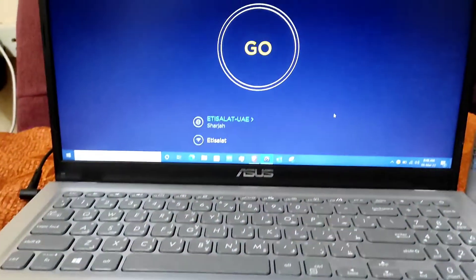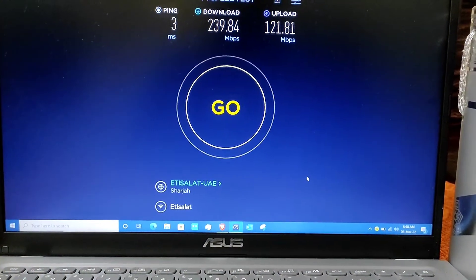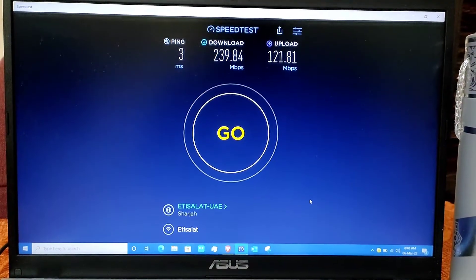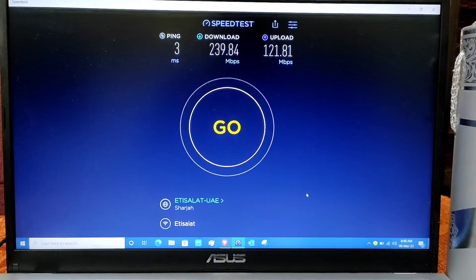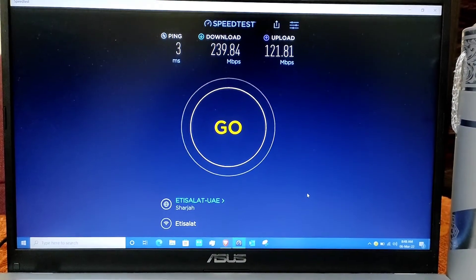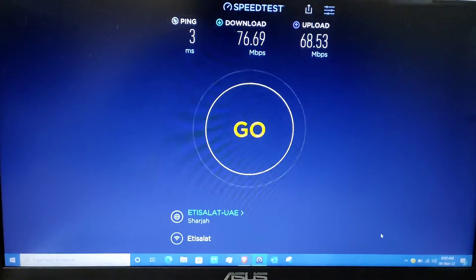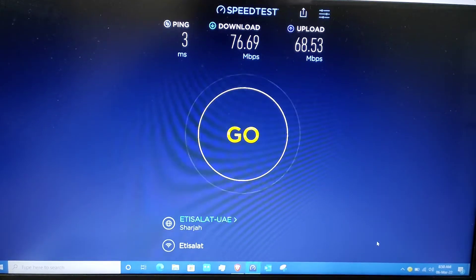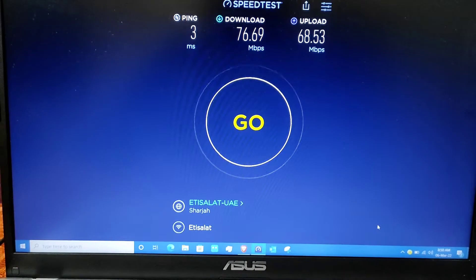As you can see, my old router's 5GHz speed is around 240 Mbps download and 121 Mbps upload. I have a 500 Mbps ISP plan, so that's what I'm getting on my old router. Now let's test the 2.4GHz band — it's showing around 77 Mbps download and 68 Mbps upload.